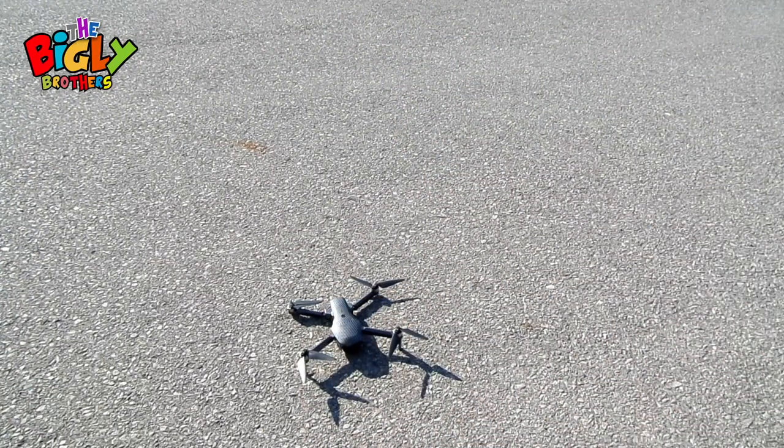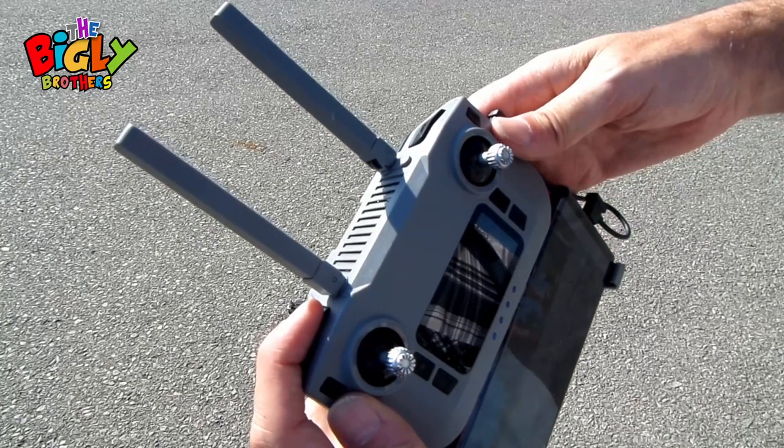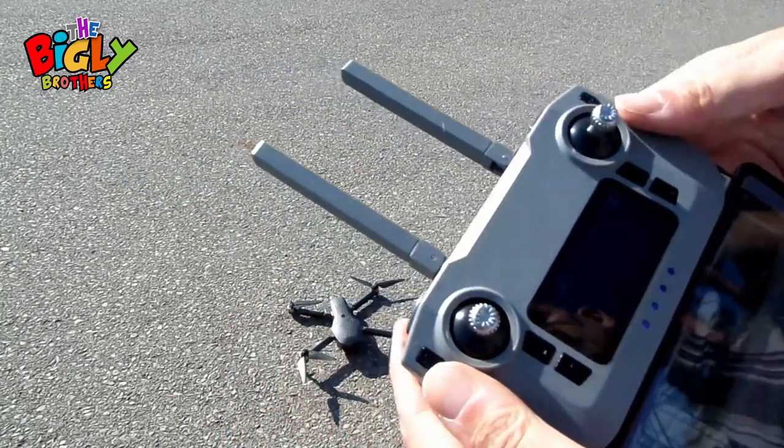Next, you need to do the gyro calibration. Hold the calibration button for five seconds, and there — it's calibrated.